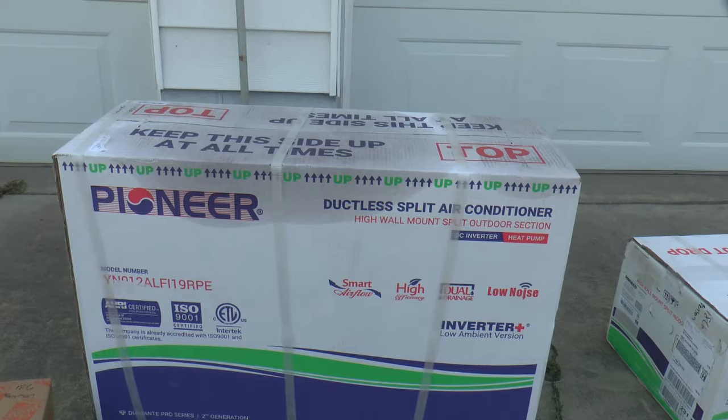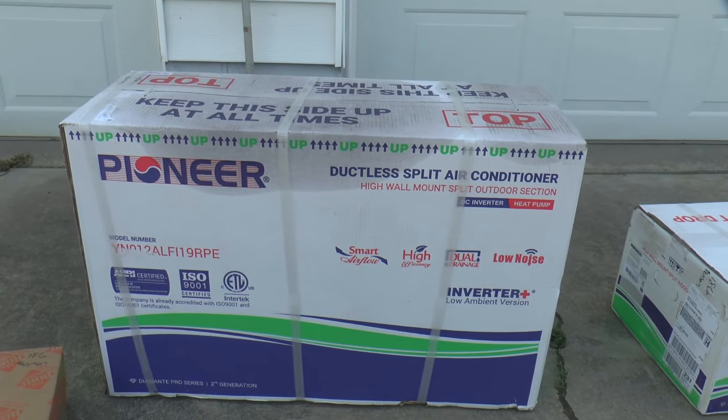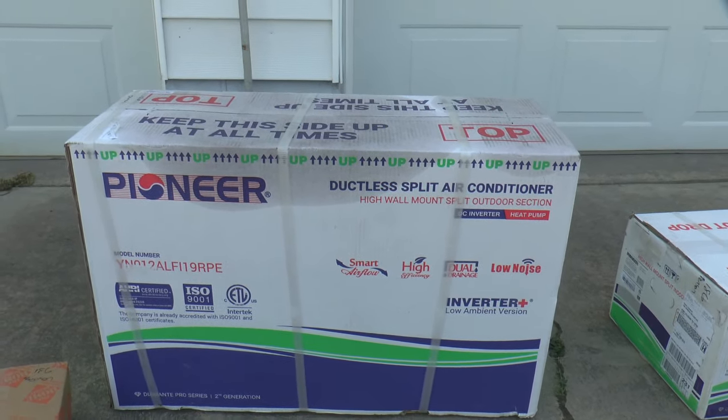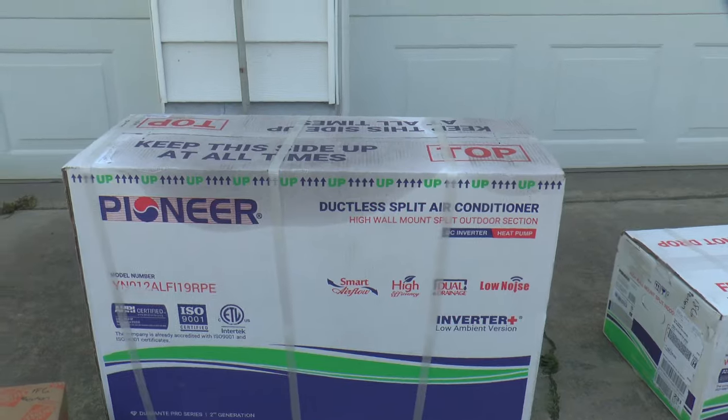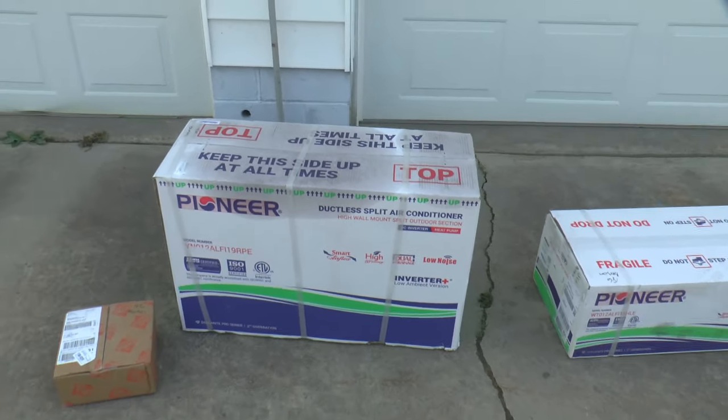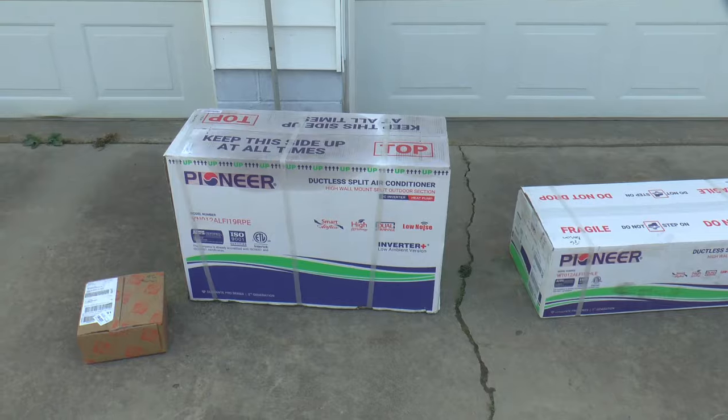I'm not going to do a step-by-step installation of this thing — there's lots of videos on that. But I will keep you informed as I go along. So let's get it opened up and see what she looks like inside.